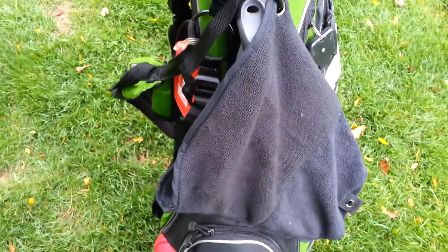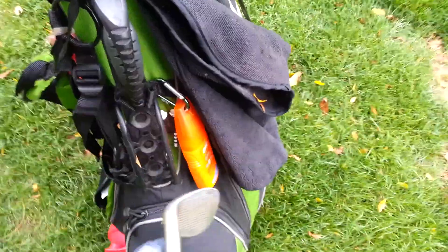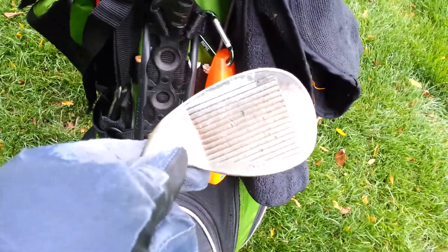My club right now is dirty and I just want to show you how this thing works. It's kind of hard when I only have one hand free, but even with one hand you can clean off your club.